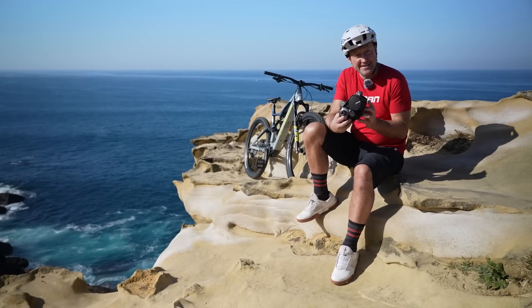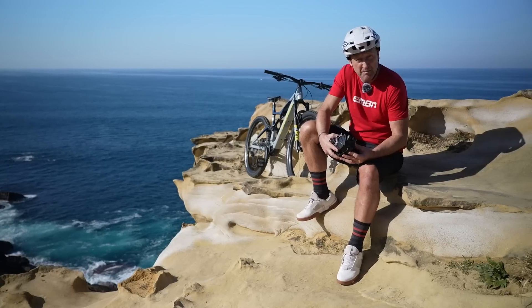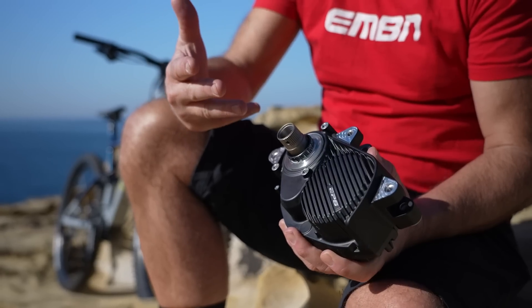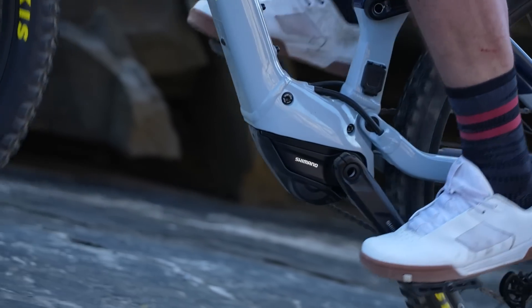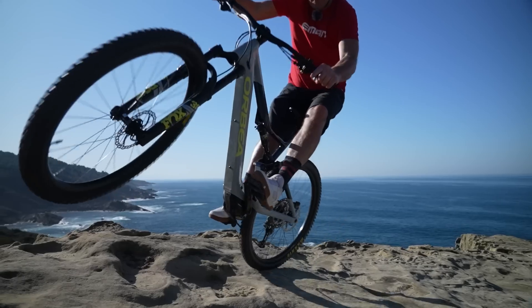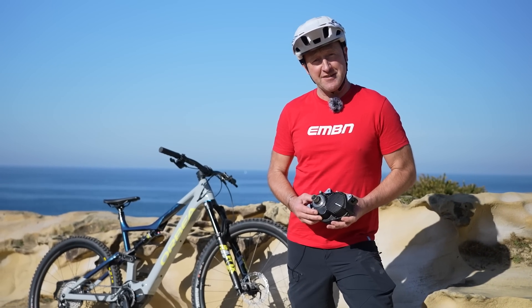The all-new Shimano EP6 EMTB system allows brands such as Aubert to make stunning bikes. Lightweight, compact, with a ton of great features. In fact, the EP6 shares all of the characteristics of its stablemate, the EP8, just a bit more affordable. You'll be seeing the EP6 on a lot of bikes this year, so let's have a look at some of the features that make it so special.